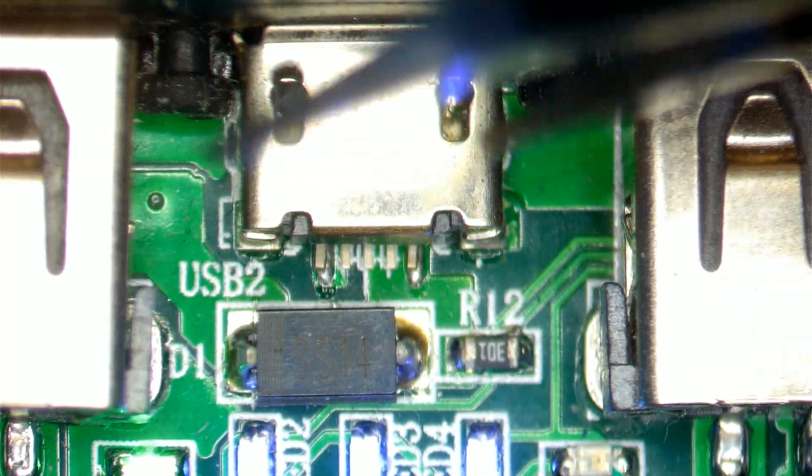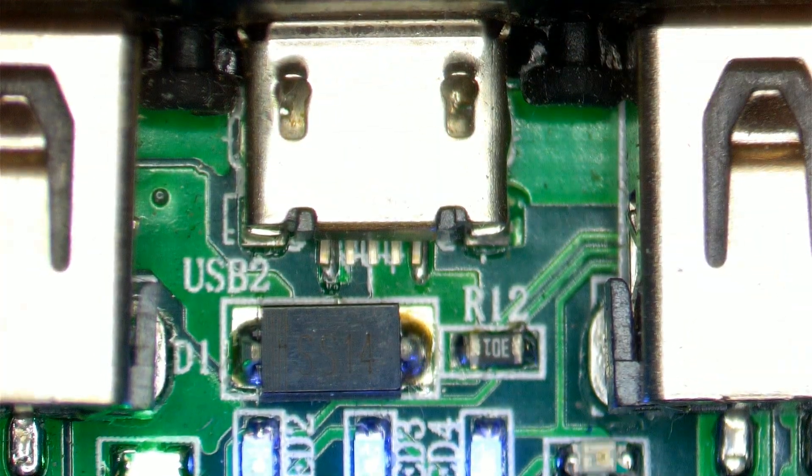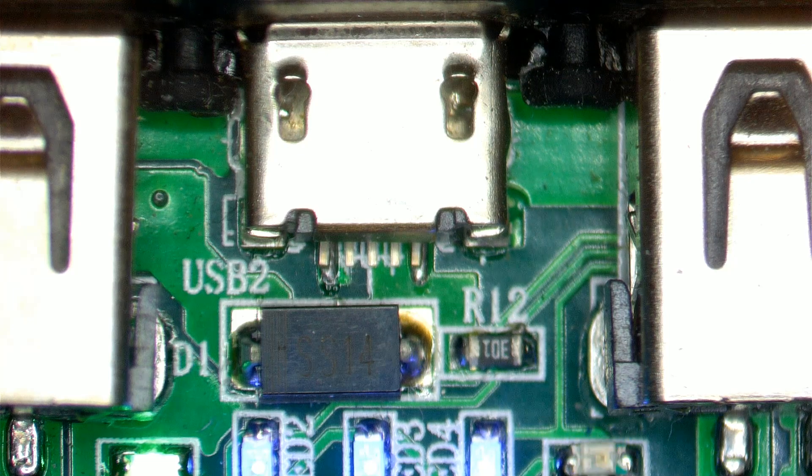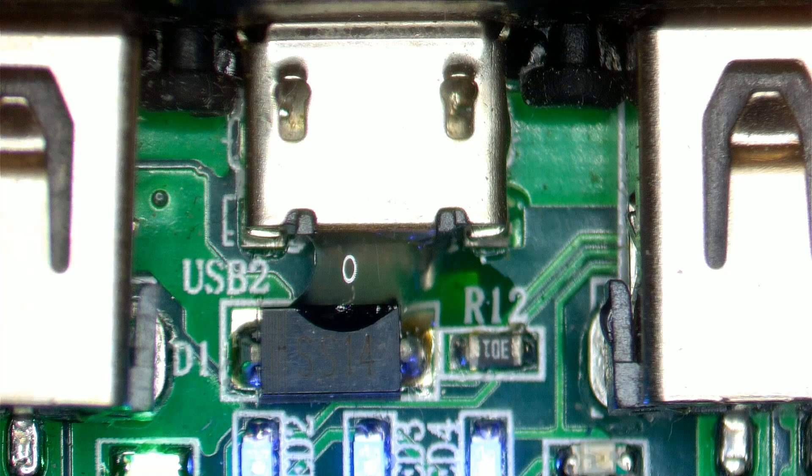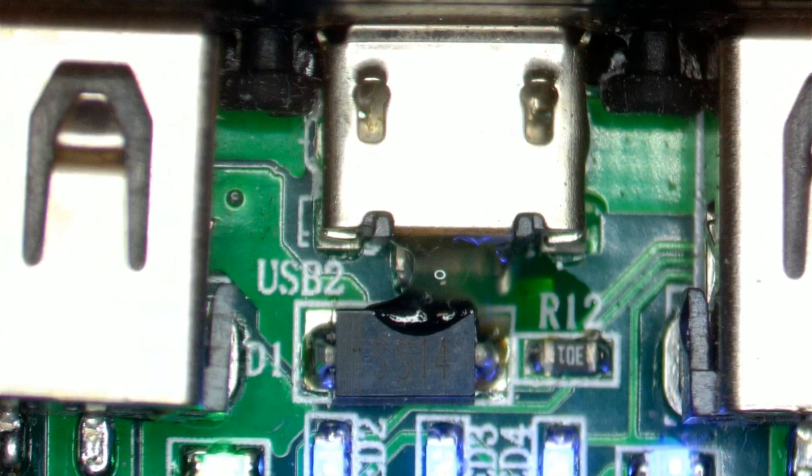The ground part is okay. We'll try just to solder these two and see what happens. We'll try not to kill the power bank of course, because we are working while the bank is on. I did try to power it off but I guess it's in charging mode.